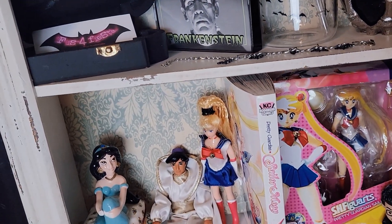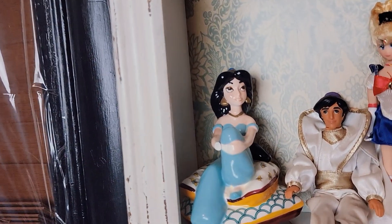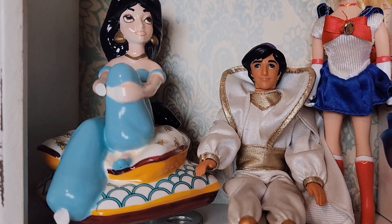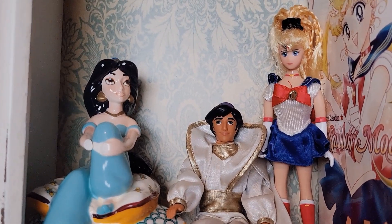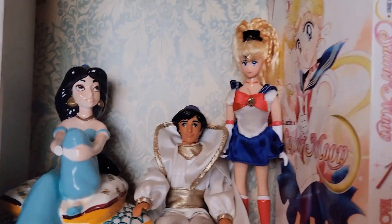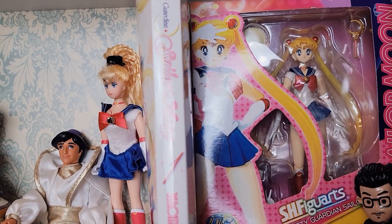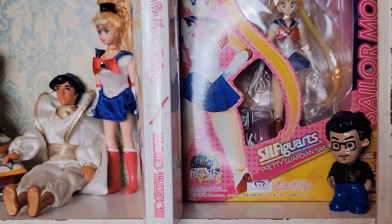Moving on down, I have this Princess Jasmine — she's my favorite Disney princess. Her arm and her foot are broken but it's like a little musical box. Then my husband gave me this Aladdin, it's like an older doll. One of our really good friends gave my daughter a whole bunch of old Barbies and this was in there. And my daughter gave me this because she knows I like Sailor Moon. This comic book my son actually gifted to me for a birthday because he knows I like Sailor Moon.